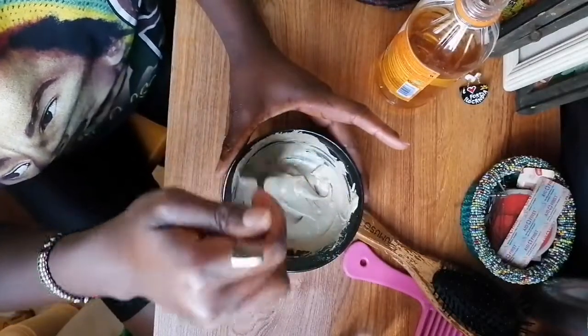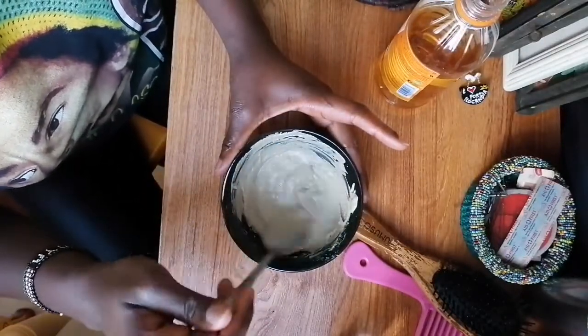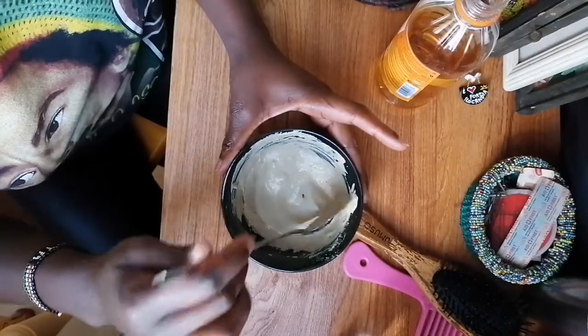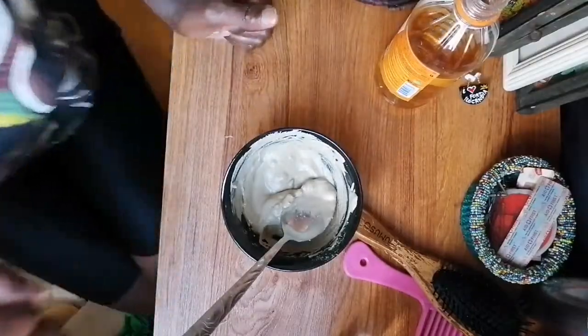Make sure it's a smooth consistency — like pancake batter — so it's easy to apply and remove from your hair. I think it's ready. Now that the mixture is ready, you'll need water and a couple of clips.